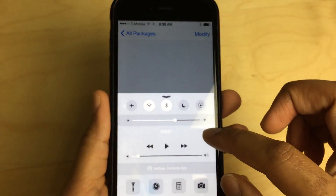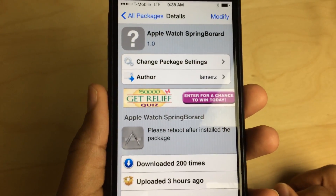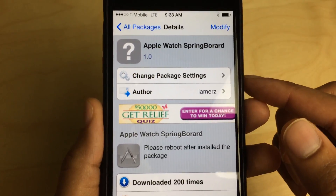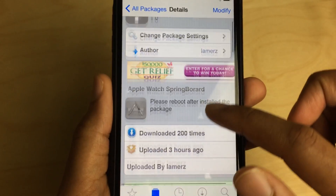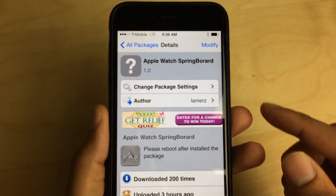My Wi-Fi has been acting a little strange. Let's just disconnect from Wi-Fi — there we go. There is the Apple Watch Springboard package. It's been downloaded 200 times and it's been recently updated.